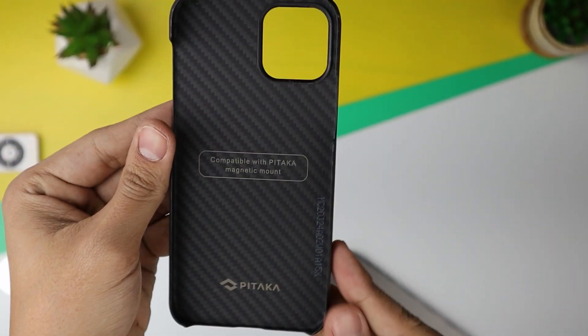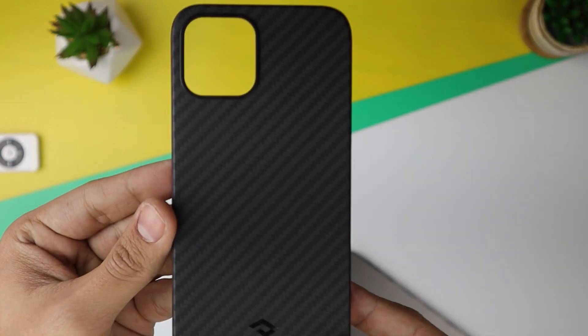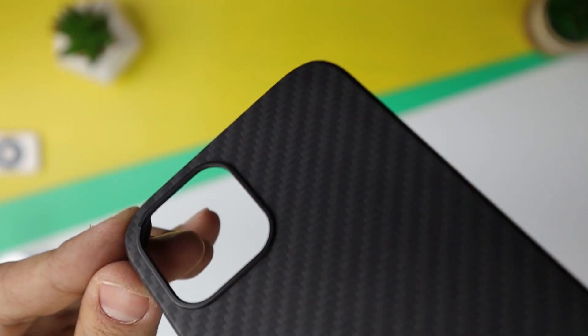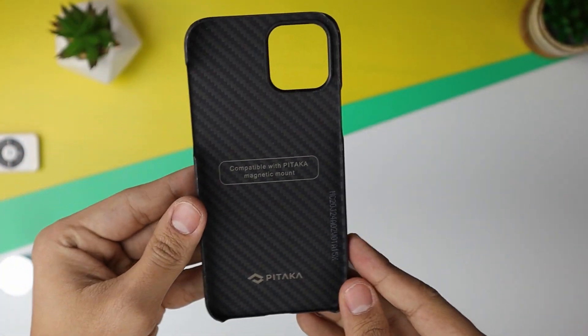Back to the case — this is a very thin and light case and I really think they did an outstanding job with this design. This case has the top and bottom opened so you can show off the stainless steel frame from your new iPhone. There is a small lip for the camera that protects it from coming in contact with any other surfaces, and the buttons also have openings for easy access.